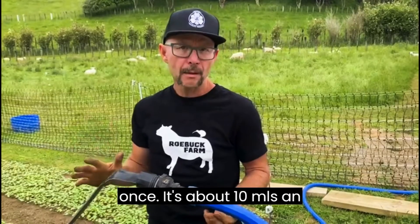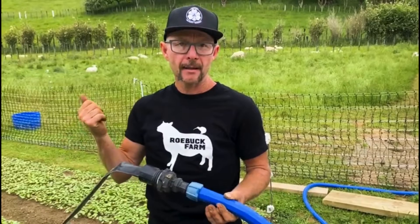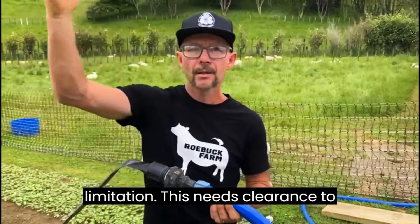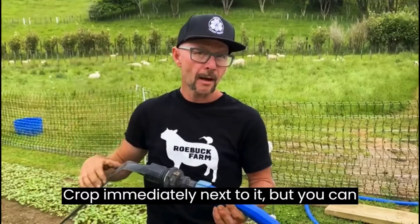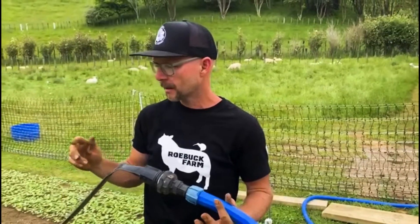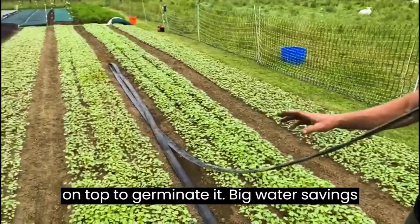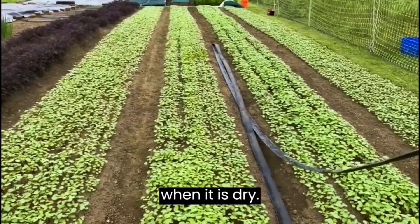It's about 10 mils an hour, and the reason we love it for germination is it's the fastest, most gentle and most even irrigation there is. Everything's got a limitation — this needs clearance to spray sideways so it doesn't like a tall crop immediately next to it, but you can move it around super easily. Everything direct seeded — there's buckwheat here, we direct seeded it, put the Sumi on it, then we put shade net on top to germinate it. Big water savings and increase in germination. Shade net comes off and now we're just summing it when it is dry.